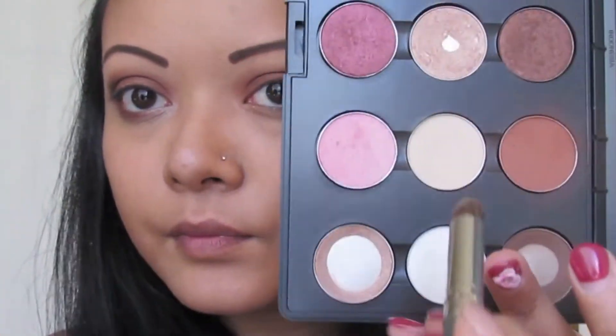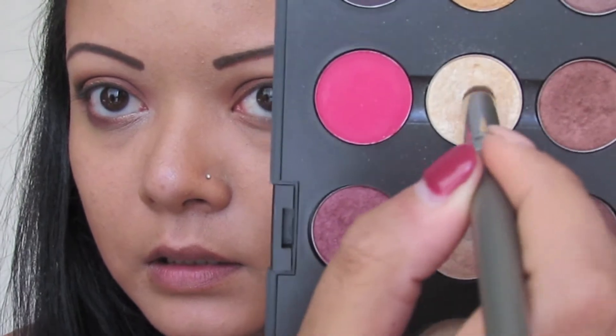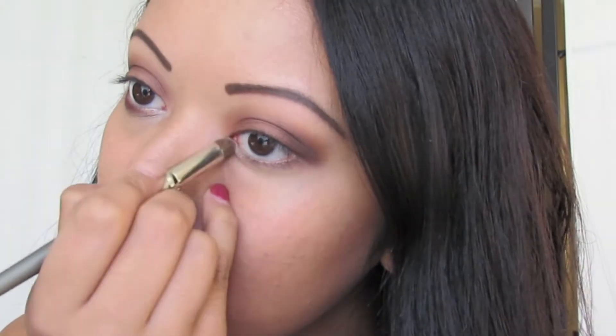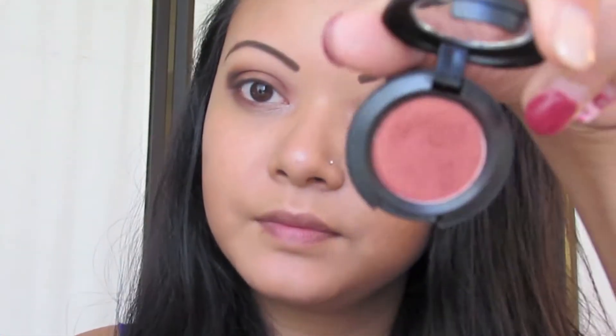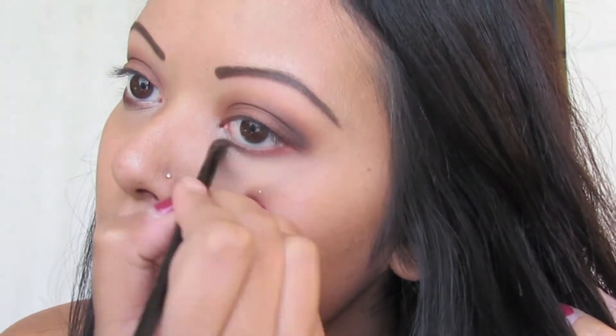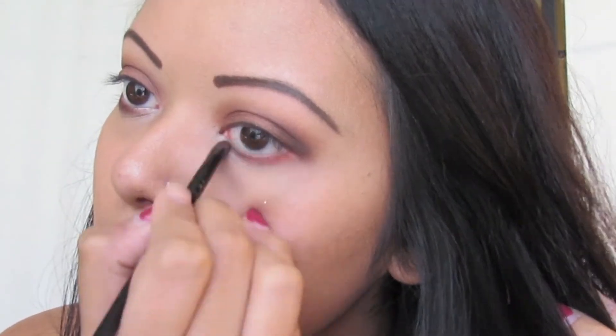With a dome brush, grab MAC's Soft Force Velux Pearl and Avalanche — both eyeshadows are part of a collection, so anything similar will do. Apply this to your lower inner tear ducts to highlight the inner corner of your eyes. Then with an eyeliner pencil brush, grab Coppering by MAC once again, and line your lower lash line with this color, smoking it out.